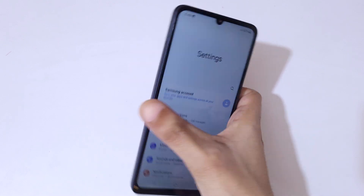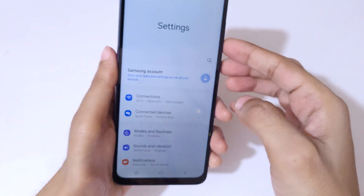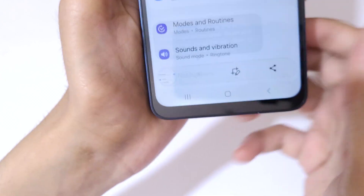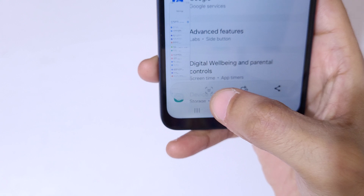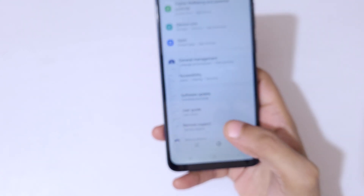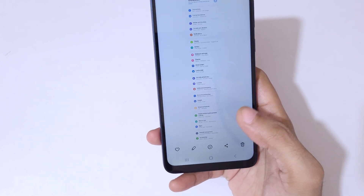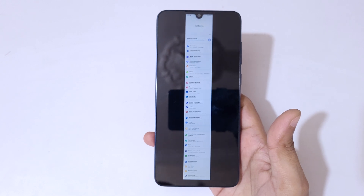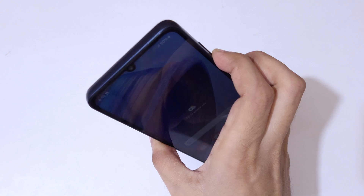If you want to take a long screenshot, press the volume down and power button together, and you'll see a scroll down icon. Tap on the scroll down icon and keep tapping until you've captured everything you want. This is the long screenshot taken with the Samsung Galaxy F05 smartphone.